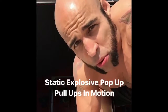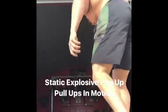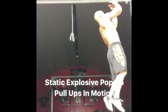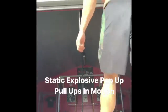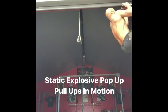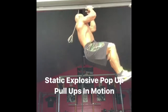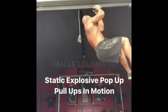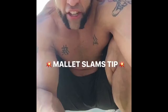To add some variety to your pull ups, try this movement. Now that slams work great for your back and your core, here's how to perform them.